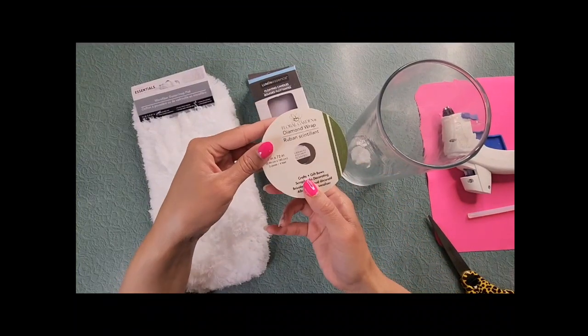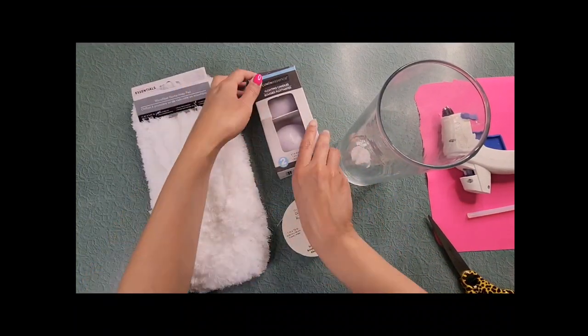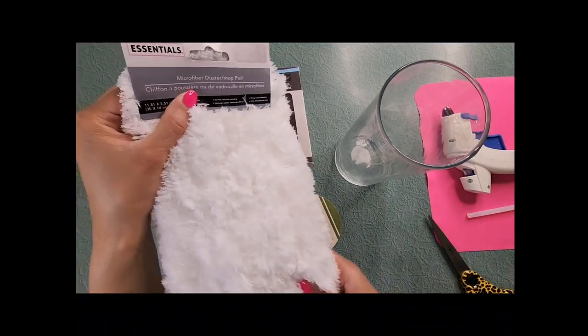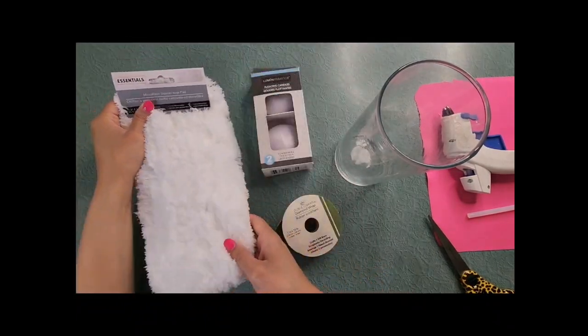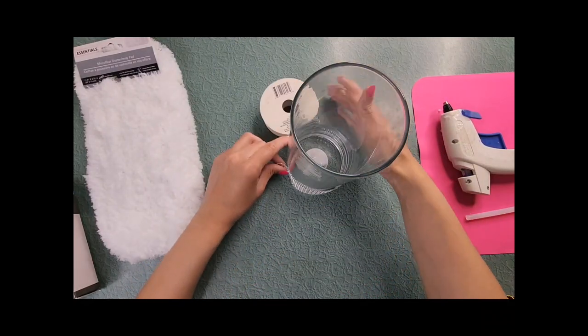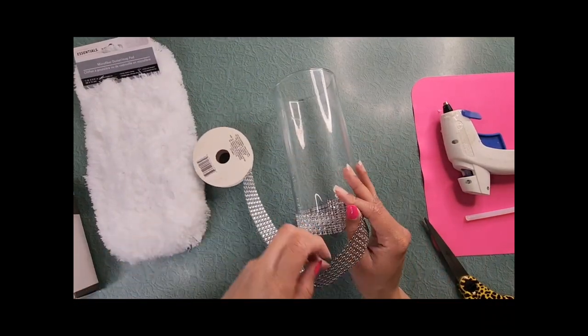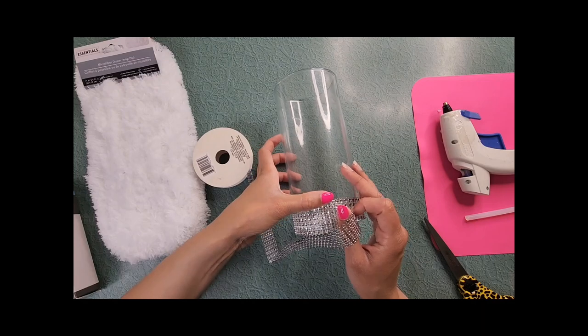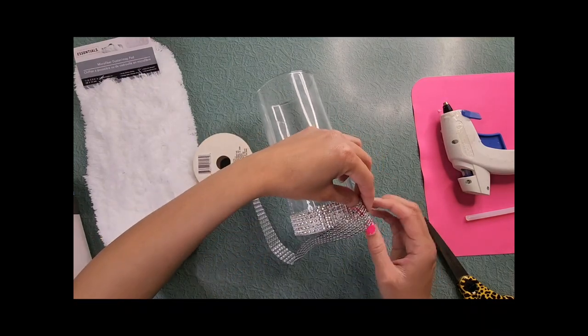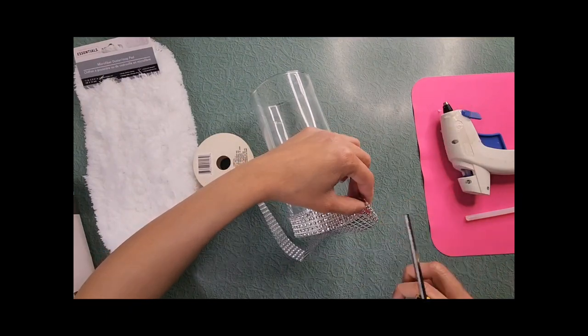For this first DIY you'll need a cylinder glass vase, silver diamond wrap, one floating candle, and one microfiber duster pad. You will also need a glue gun and scissors. Measure the diamond wrap around the bottom of the vase — be sure to have three to four rows of diamond wrap overlapping so it will glue easier.